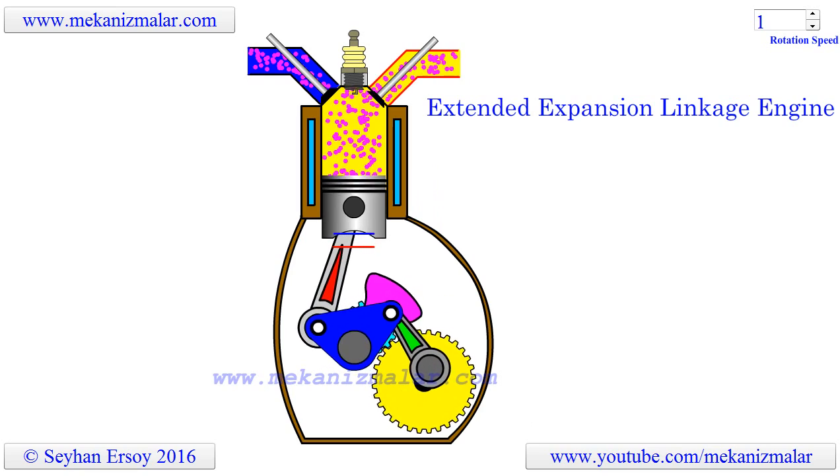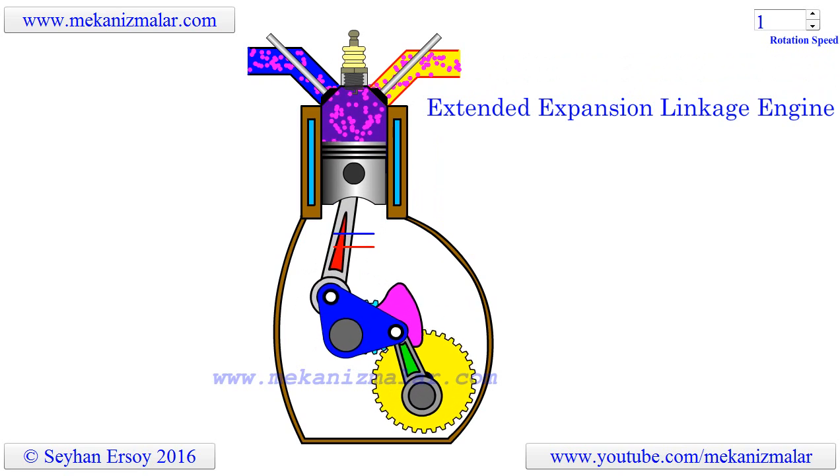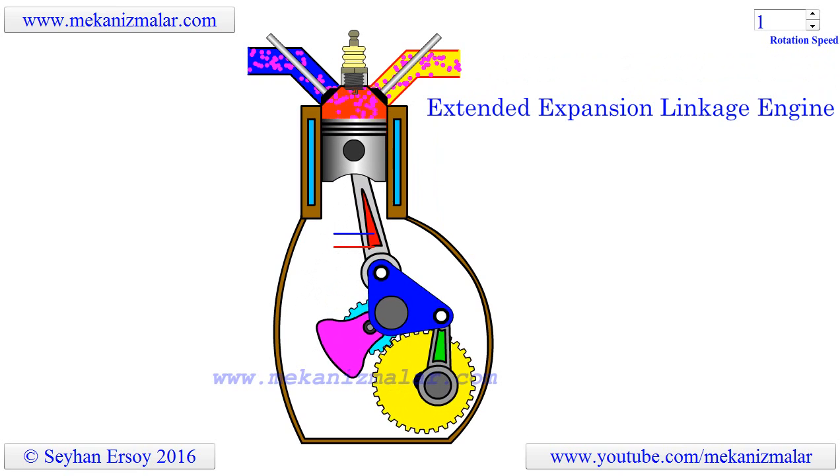This is because the further the piston can be pushed towards atmospheric pressure by the high temperature and pressure gas created in the engine through combustion, the more work it does.